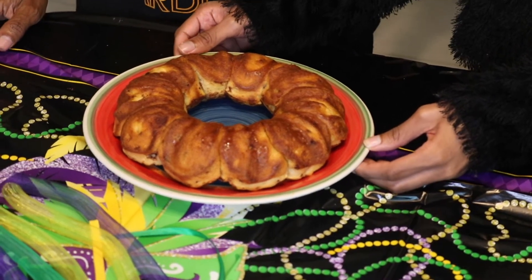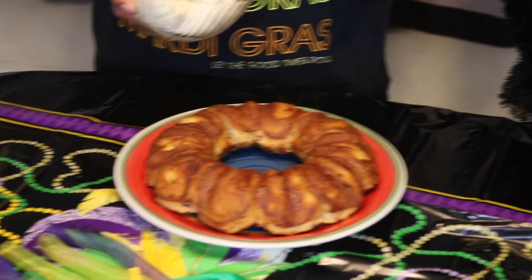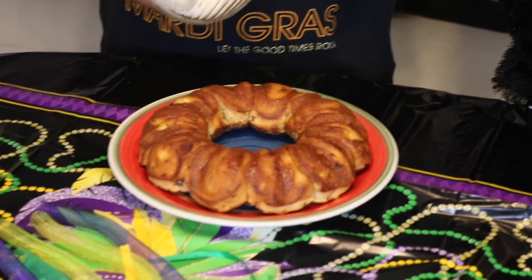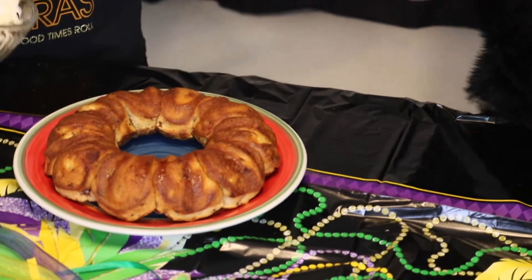So we're going to go ahead and ice our king cake with some homemade icing. Four ounces of cream cheese, four ounces of unsalted butter, and one teaspoon of vanilla. Mix it all together for about two minutes.